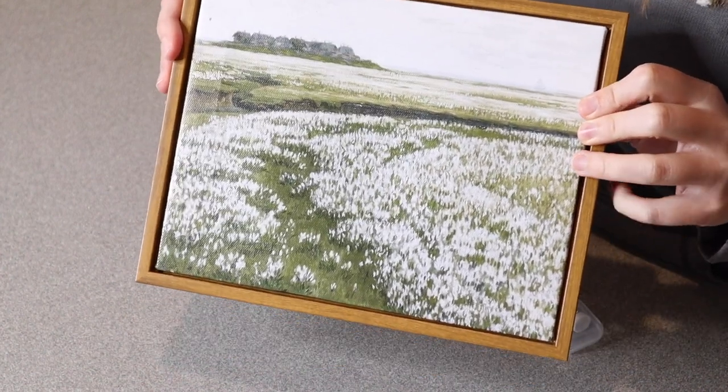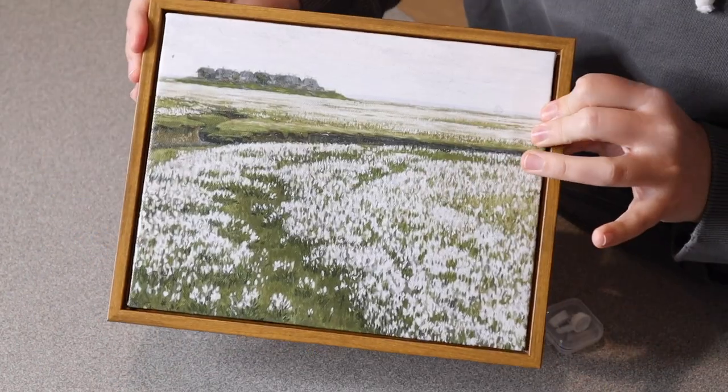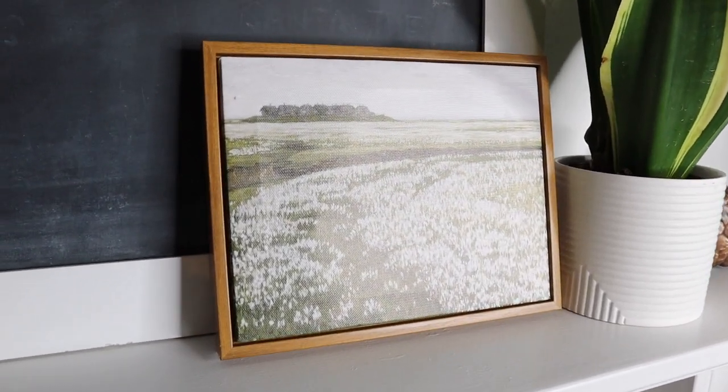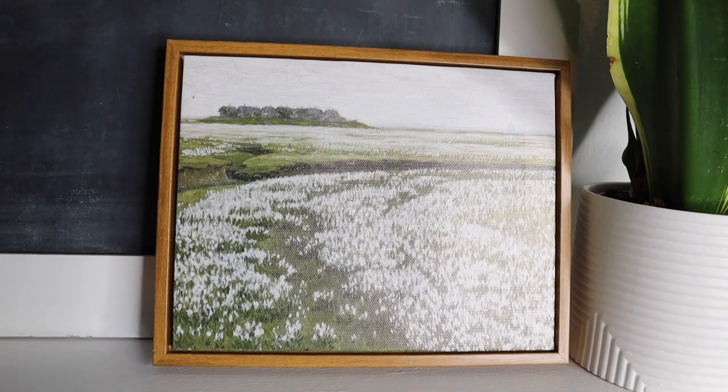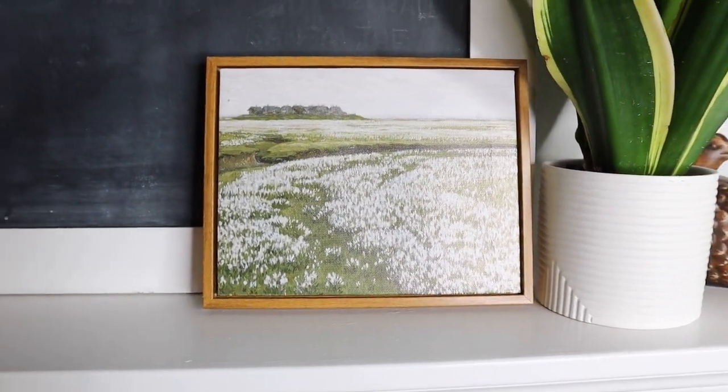I also really like how lightweight this is, just because it is a canvas with a little frame around it. Overall I really like how this looks. I like that this doesn't have to be set out only in one season but it can be used all year round, and I really like the look of this either being leaned up on something or hung.